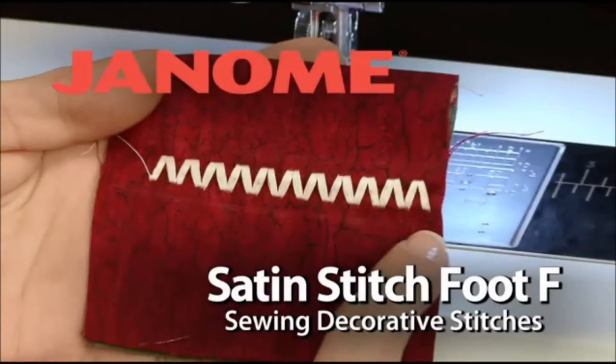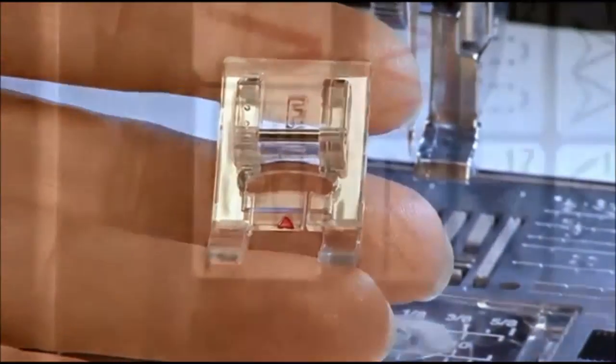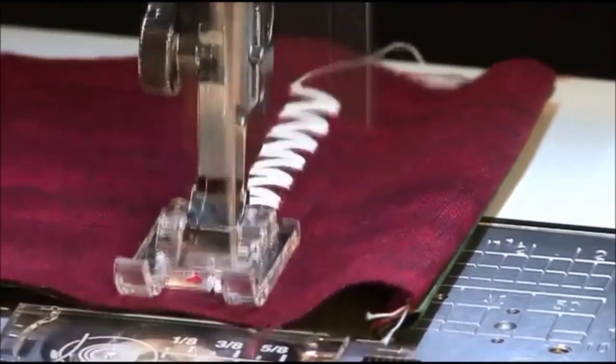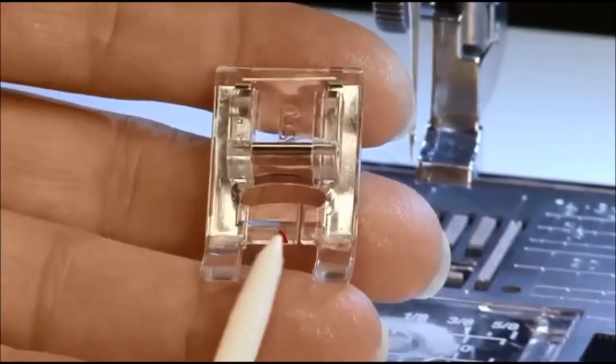The satin stitch foot F is a closed toe foot designed to be used for both decorative and straight stitches. For straight stitching, the foot has a marker to indicate where the stitch will land.